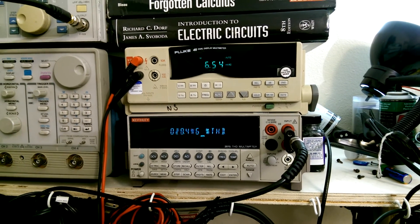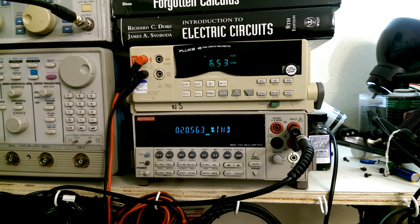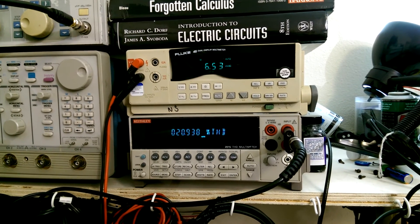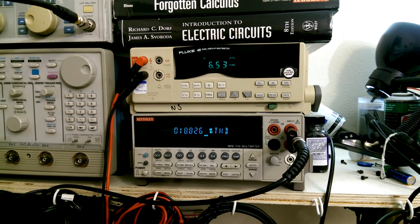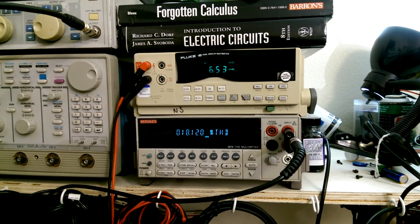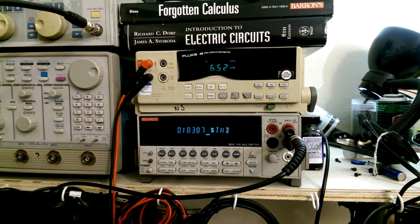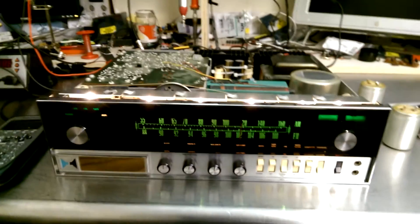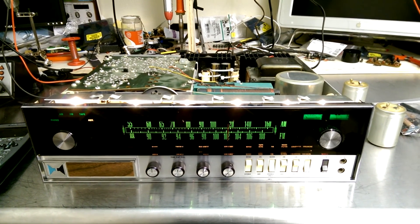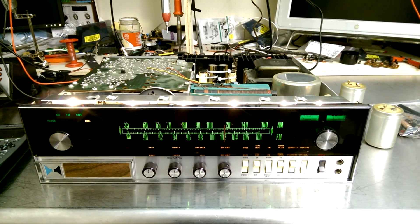Not a bad receiver. But let's put it this way: if I knew exactly how much time I would have spent on it to get it fixed, I probably wouldn't have started it at all. This thing has been quite the bench queen, and I'm glad it's getting out of here — even though it does look really cool. Good riddance, Heathkit AR-15. Get out of my shop.